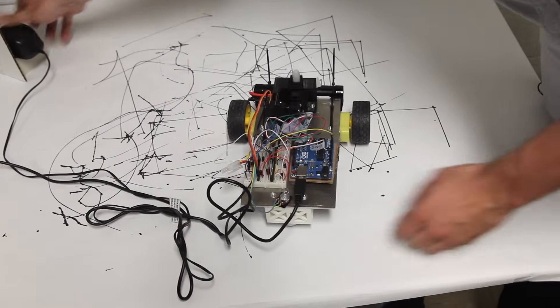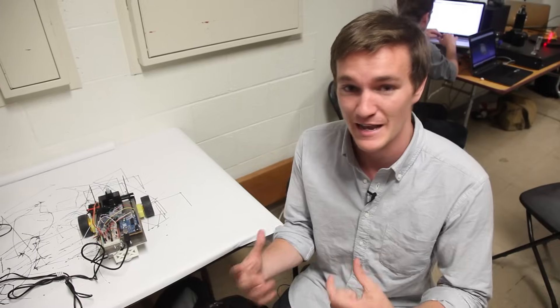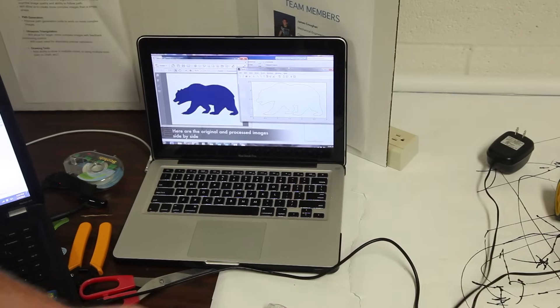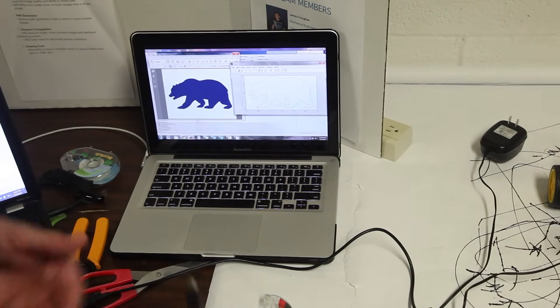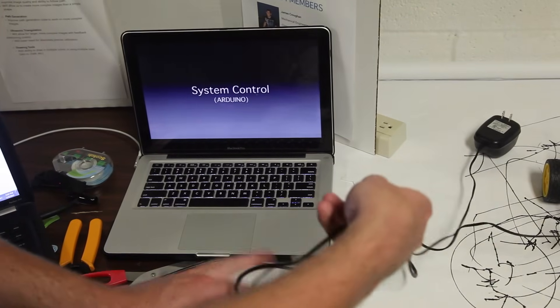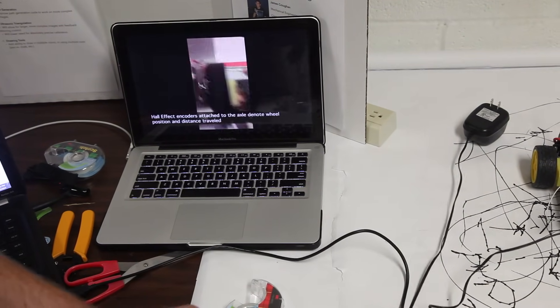This is the Scripter. What it does is take any image you upload into MATLAB and processes that image into a path. From that path, it's translated into Arduino and our control algorithm has this vehicle follow it using magnetic encoders on the bottom. The idea is to take any image and blow it up as big as possible, so you're not confined by the limitations of a physical printer which can only print up to a certain size.